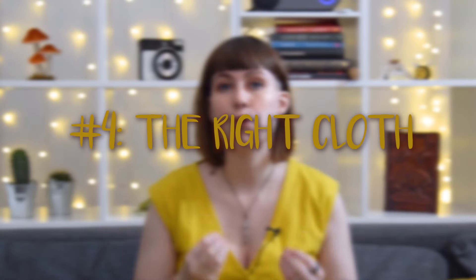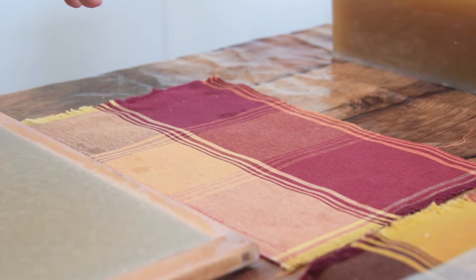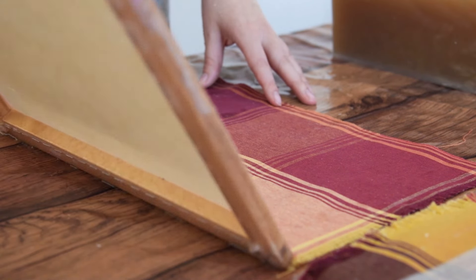Tip number four is: choose your transfer cloth accordingly. It's important to know where the texture of your paper comes from. One side will have the texture of the mesh of your mould and deckle; the other side will have the texture of your cloth. If you're using a cloth with a lot of texture — like a thick towel — your paper will have that texture. But if you're using a smooth cloth, like a bedsheet, you will have a smooth piece of paper. I personally really enjoy going to thrift stores and feeling all types of fabrics to see if they have a texture that mimics the other side, so my paper will be as even as possible.